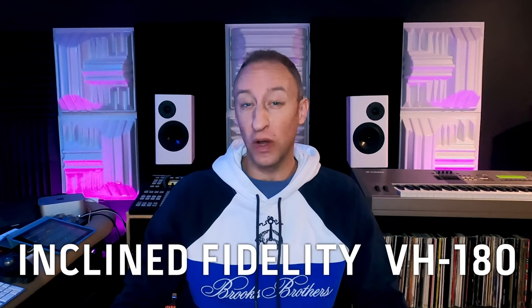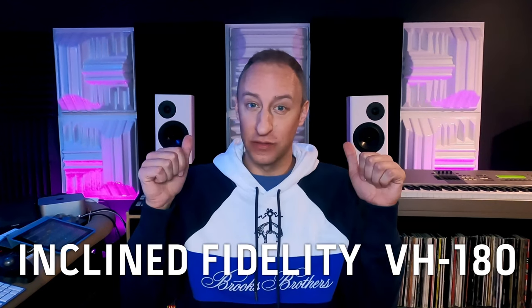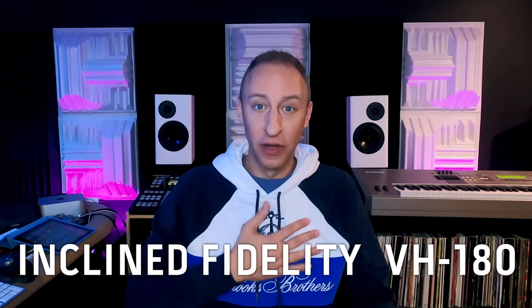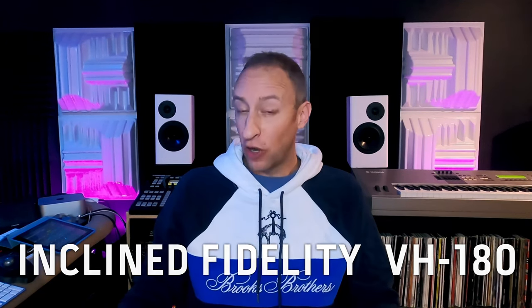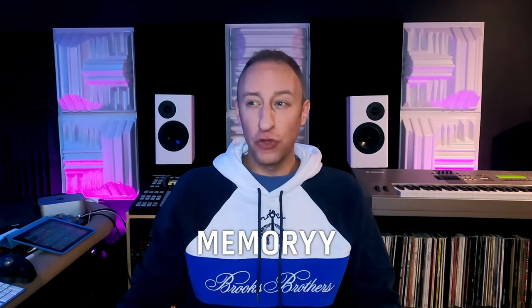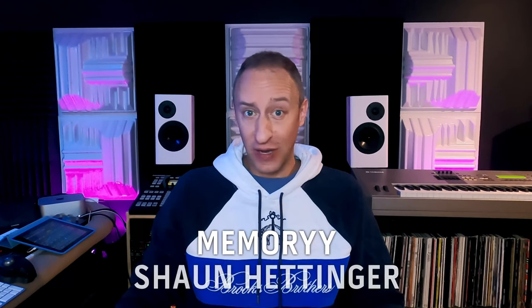Hi, it's Von Herzog here at The Social Club, and today I want to talk to you about the Incline Fidelity VH-180s. These speakers, my design — I designed them, I hand-built them here at The Social Club, and tomorrow they're shipping out to New Mexico. They're going to Memory Music in New Mexico. You might know Memory by his government name, Sean Hettinger.